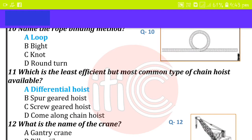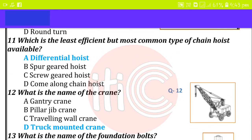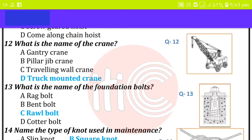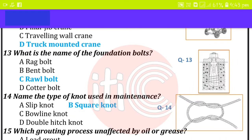Which is the least efficient but most common type of sein hoist available? Differential hoist. What is the name of the crane? Track mounted crane. What is the name of the foundation bolt? Roll bolt. Name the type of knot used in maintenance: square knot.